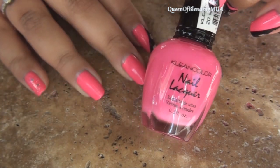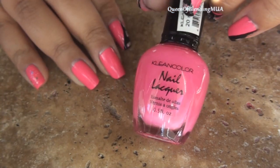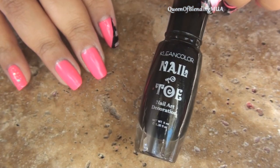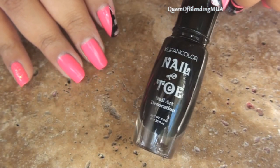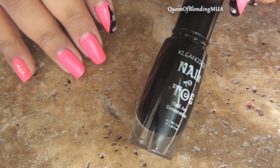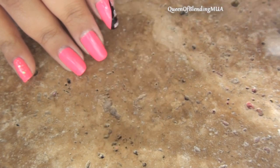What I've already done is paint one coat of this clean color nail polish. This one is neon pink. The main thing I'm using for the designs is this thin strip polish. This is another clean color, but honestly the brand doesn't matter as long as it's black.